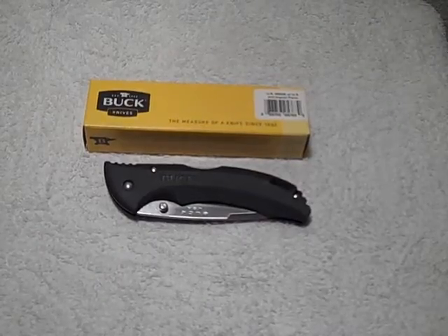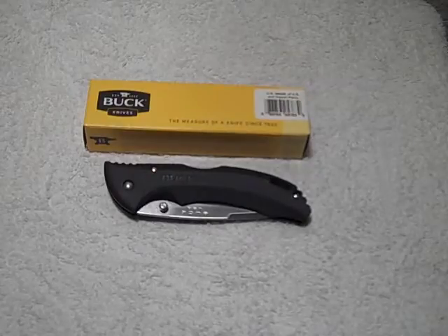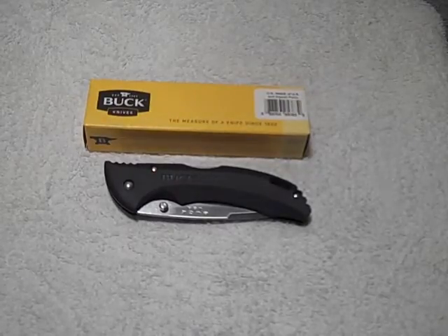Hey guys, this is Mark Stephen Business back with a knife review for you today. This is going to be a knife review on the Buck Bantam BHW.